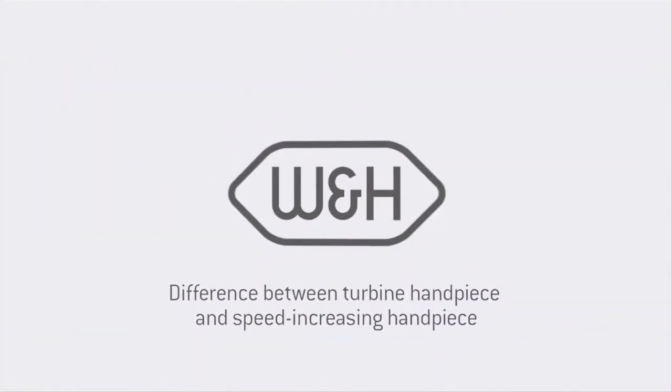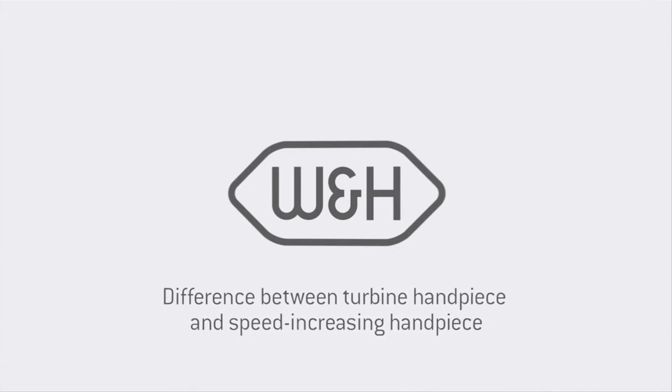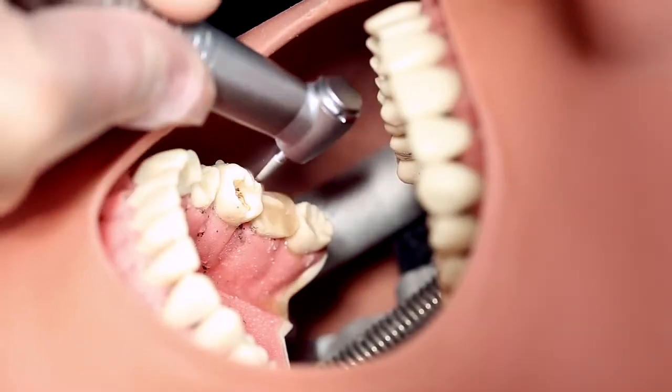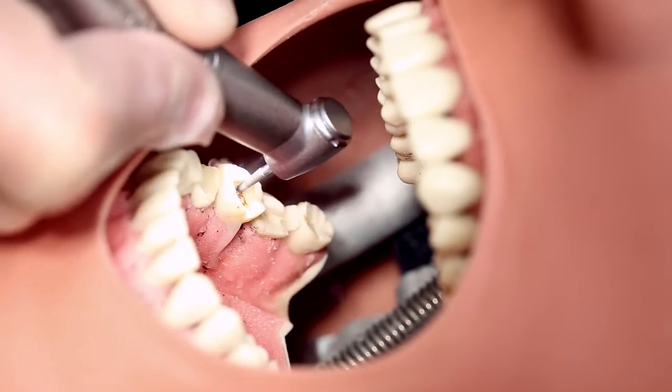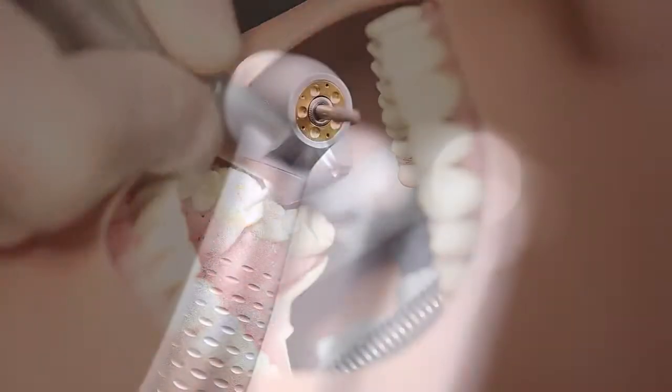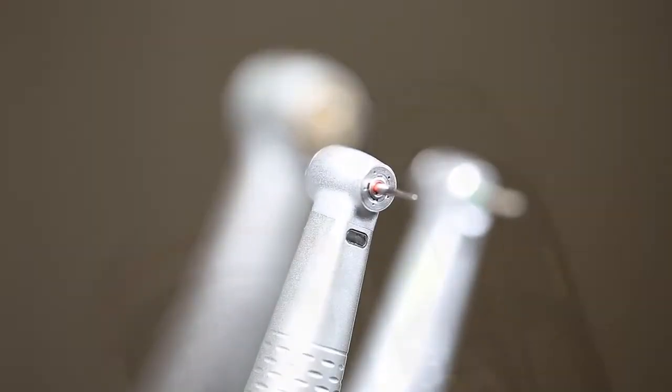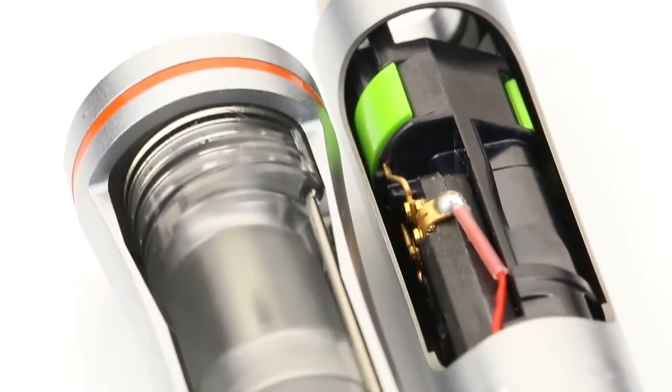Whether air-driven dental turbines or red high-speed contra-angle handpieces are used for preparing enamel and/or dental prosthesis materials depends on personal requirements for ergonomics and efficiency.